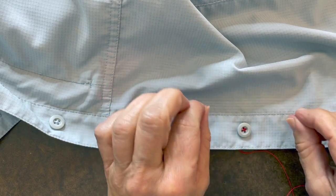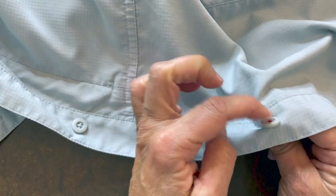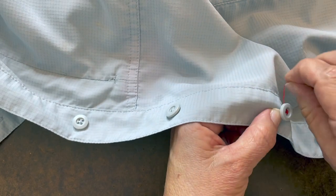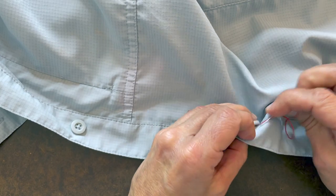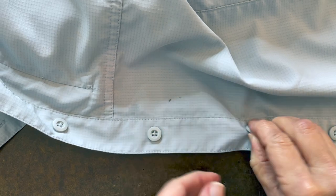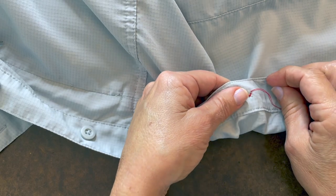Step nine is an optional alternative — you can do this or you don't really have to. For men's shirts this is sometimes necessary: go up from the back, but instead of going through the front of the button, come up inside — between the button and the fabric. Allowing some give, wrap your thread around the post two or sometimes three times. Then go back down under the button to the back. That gives it a little bit of space, which is sometimes necessary for a men's shirt so it's not too close to the fabric.